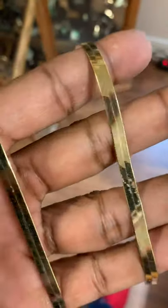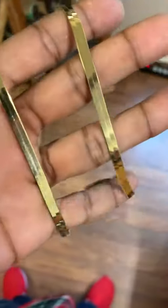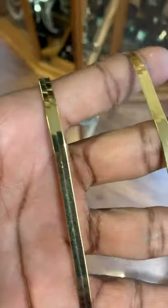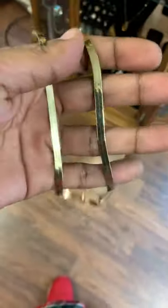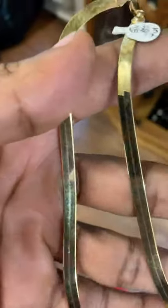You guys have seen a lot of my videos, but one thing you've rarely seen is one of these. This is the yellow gold 10k herringbone chain — it's gorgeous. These are so popular because they lay flat on the chest and they just get really good real estate when laying on your chest, just from the thickness of them.